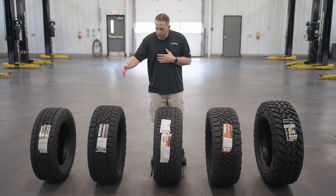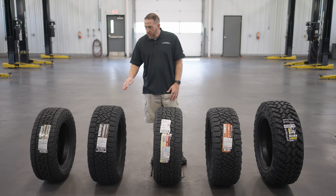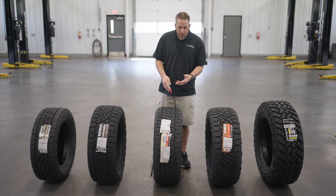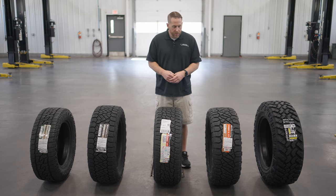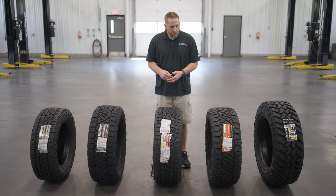A little bit more aggressive is the Recon Grappler AT. This tire is going to give you a little more traction off-road and a little more traction in snowy and icy conditions. Then the Terra Grappler G2 — the oldest model of the five — gives you more siping, larger tread blocks with wider grooves, and more traction off-road. We see a lot of these on lifted trucks, but we're starting to see these other tires get on those trucks too.